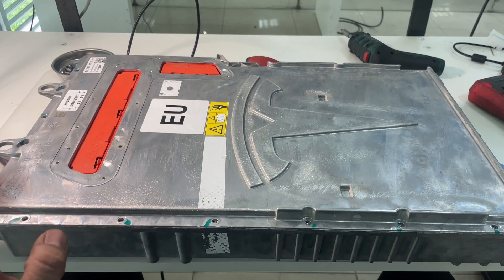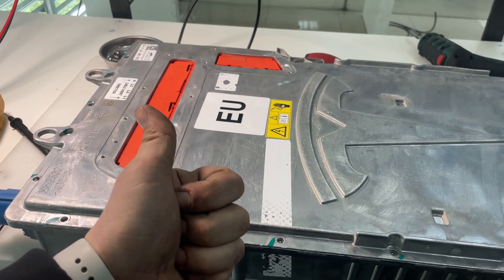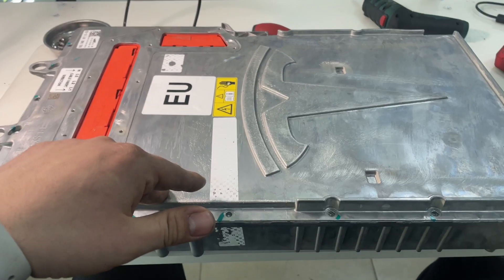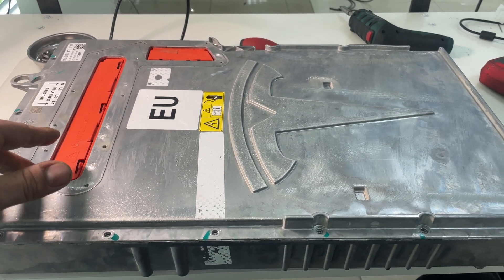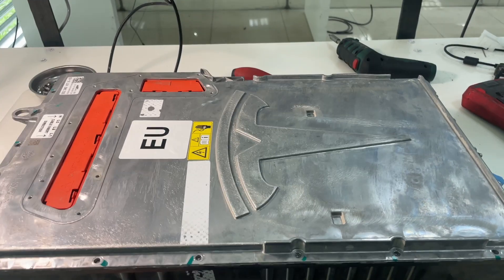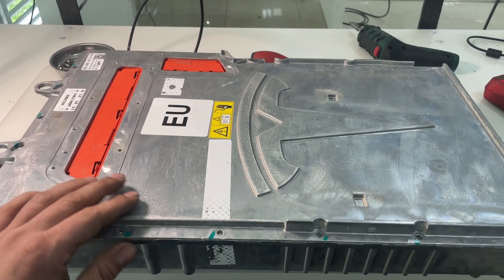Today in our kitchen we have a Generation 3 onboard charger. The same device is used in Model S from 2016 to 2021, and the same for Model X. This onboard charger is also used for Supercharger V3 at 150 kilowatts — 12 or 14 pieces are stuck inside the charging station to supercharge the cars. It's a three-phase, 17-kilowatt power device.